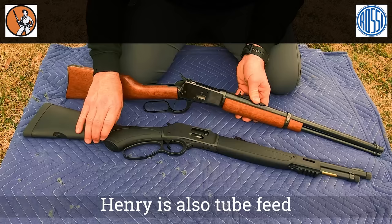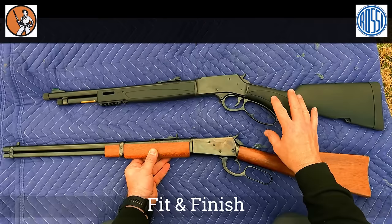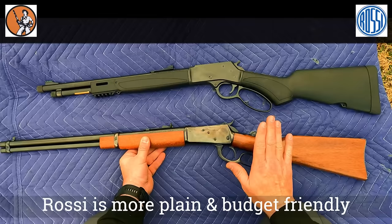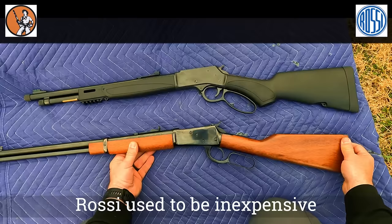As far as weight, the Henry weighs 7.3 pounds where the Rossi weighs only 6 pounds. As far as fit and finish, the Henry is much smoother, much slicker — it's just a higher quality gun — while the Rossi is more of an entry level. It's not a bad gun at all, but it is just a little more plain and budget friendly. When I got it, it was very inexpensive, but now not so much.